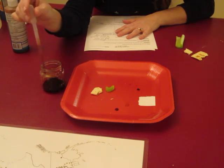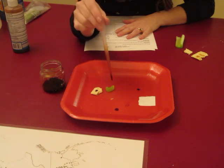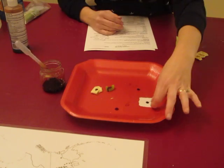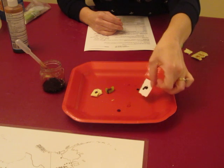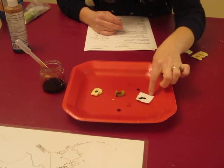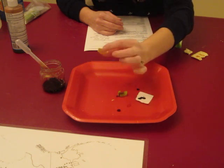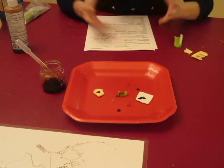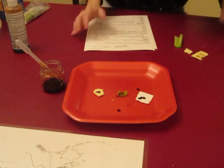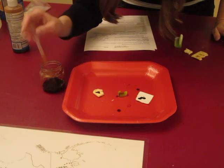We'll just get a few drops in here and put each drop onto the sample. You can even spread it around a bit. In this case, the paper does have starch, the celery doesn't, and the cracker does. You will see a darkening of the color where it starts to look really inky black in the presence of starch.